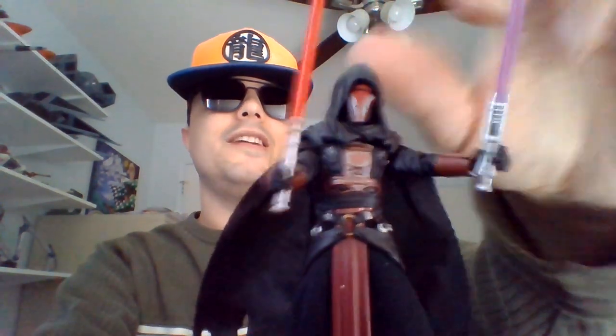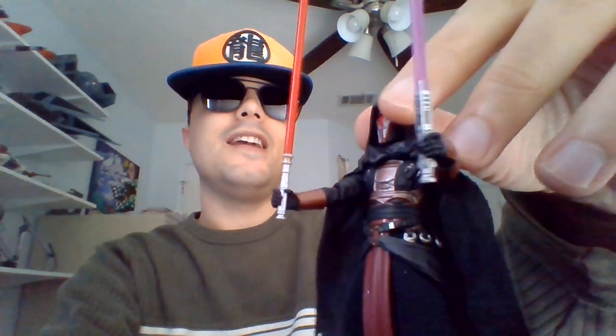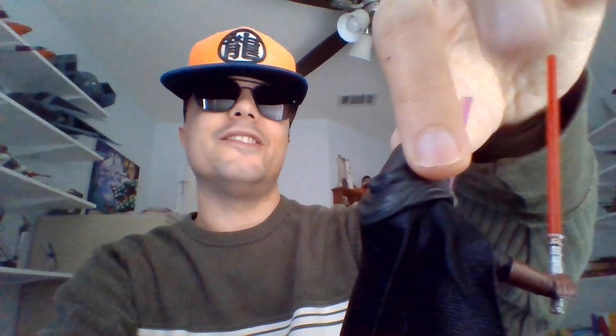So he's got two sabers. I believe the one in his left hand — right there — I do believe that one's his purple saber. I guess I'll find that out whenever I open the Jedi Knight Revan and HK-47 2-pack, because he only comes with a purple saber according to Bantha Skull. The one in his right hand, I'm guessing, is the red one.